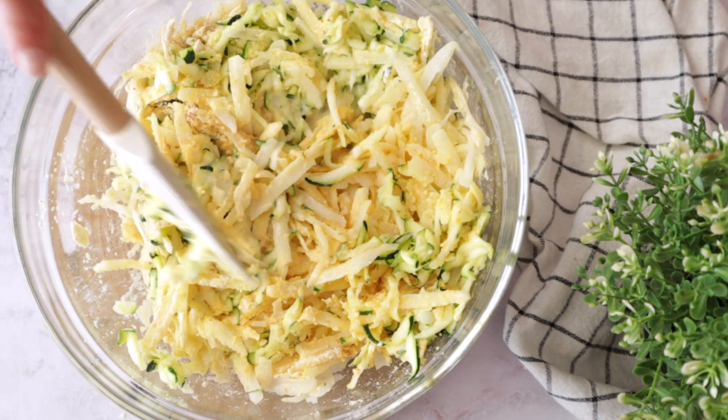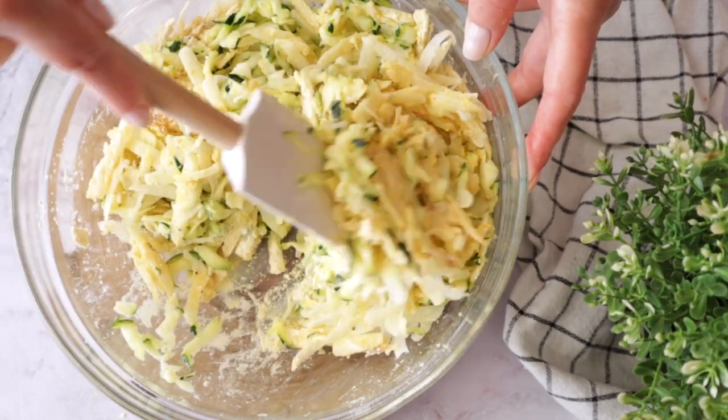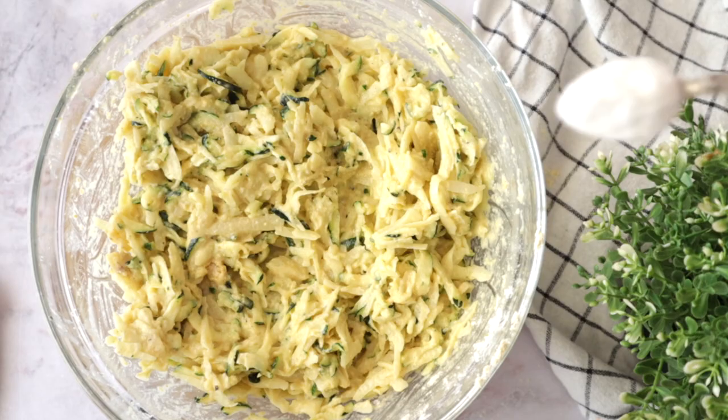A little bit of unsweetened plant-based milk — always unsweetened, okay? We don't want dates or vanilla flavored zucchini ham and cheese pie — no way! It doesn't matter which plant milk you use, as long as it's unsweetened. And baking powder.